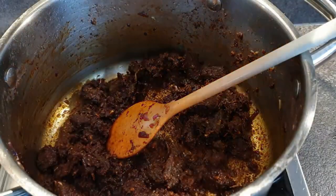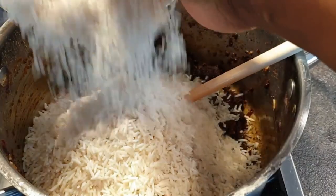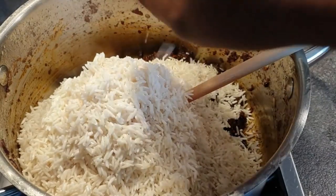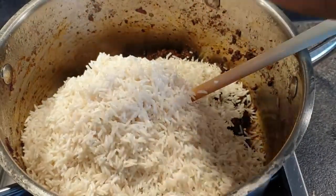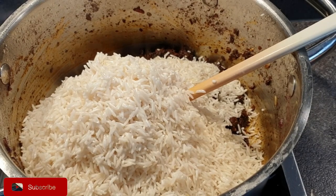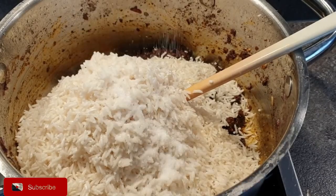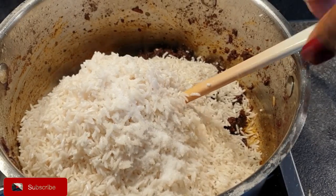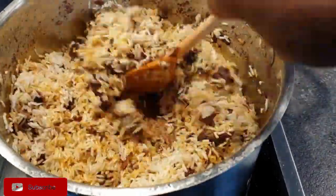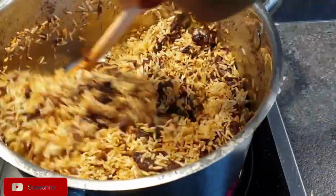Now that has cooked — you can actually smell the beautiful pilau aroma. Go ahead to add in your rice, and don't forget to add a little bit of salt to flavor it, since we already added some salt to the beef at the beginning. A quick tip: once you've mixed everything and added the water, you can taste it and if it's still a bit tasteless, add a little more salt. Mix everything well as you can see I'm doing here.